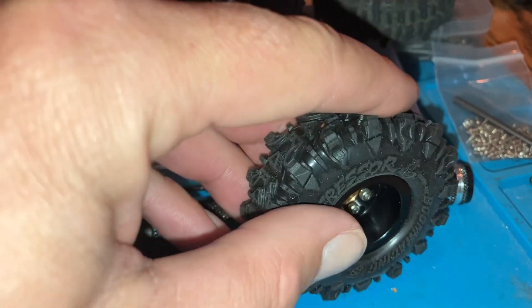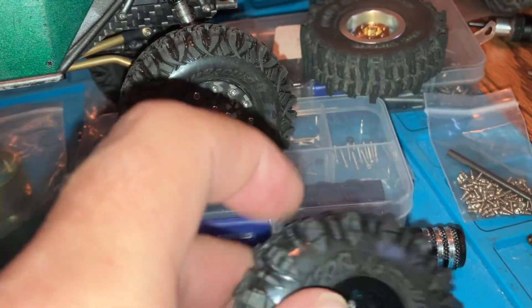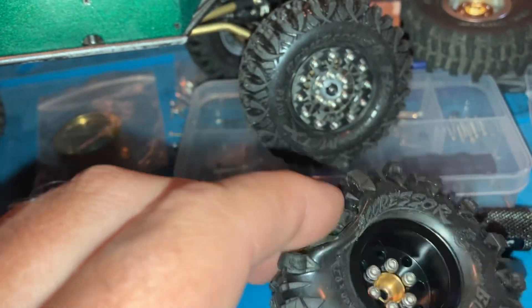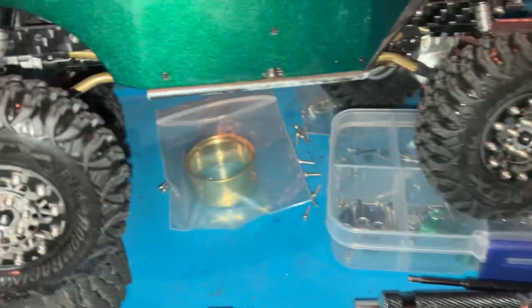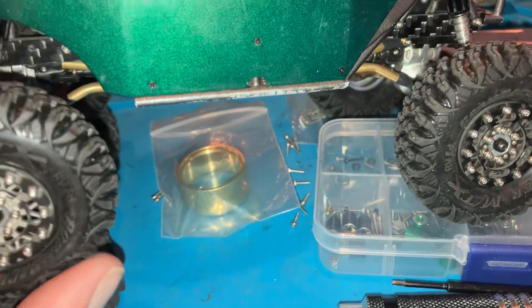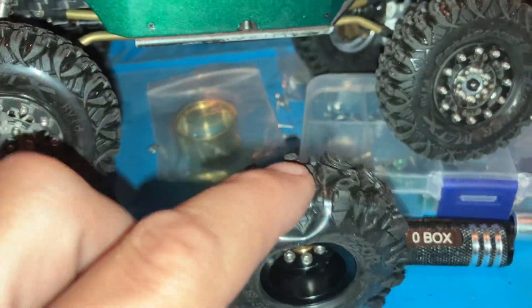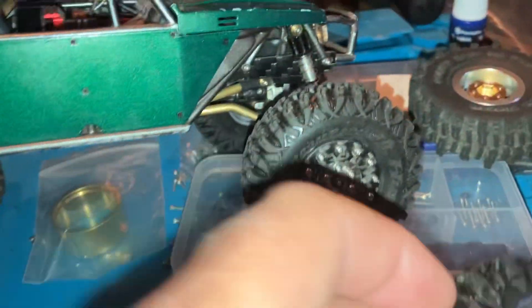If you have a lightweight build, the black compound is for you — it works best on a lightweight rig so your tire still gets a little squish and the tread can hook up. I don't own the red compound, but they say the red is a stiffer compound, which would work best on a heavier build.